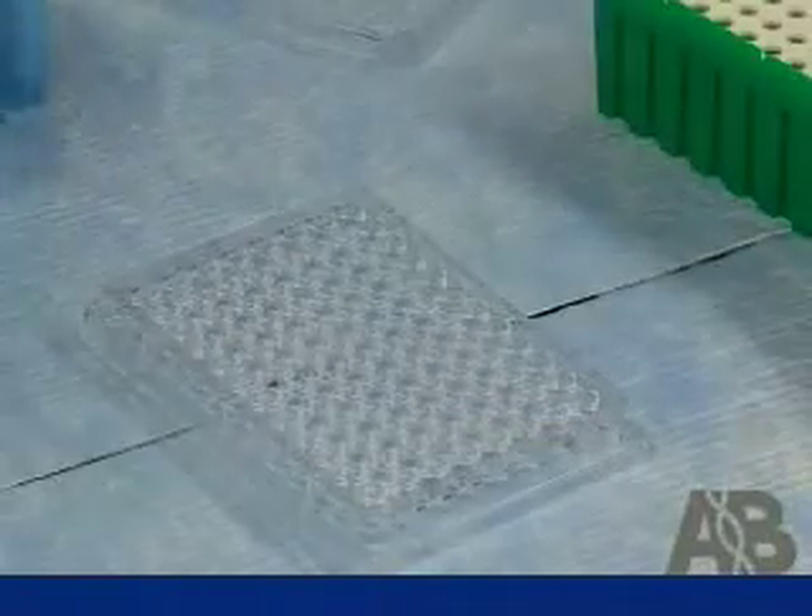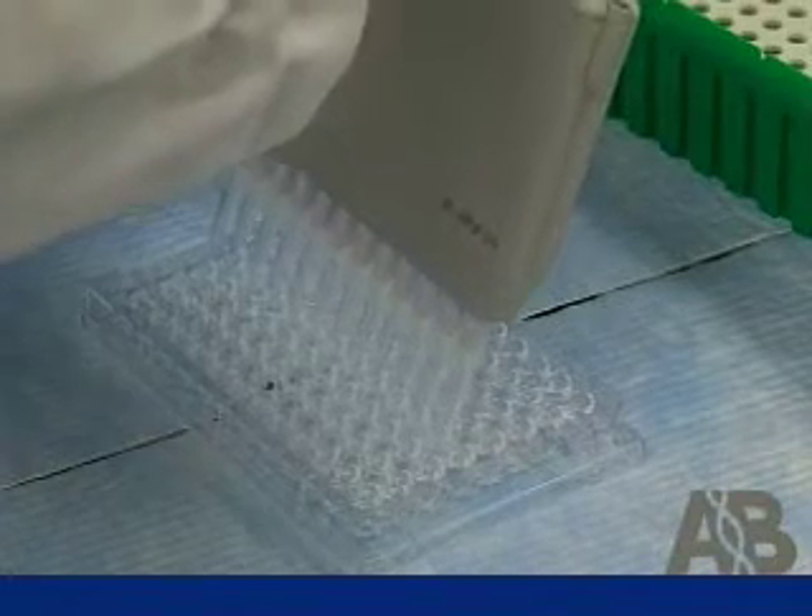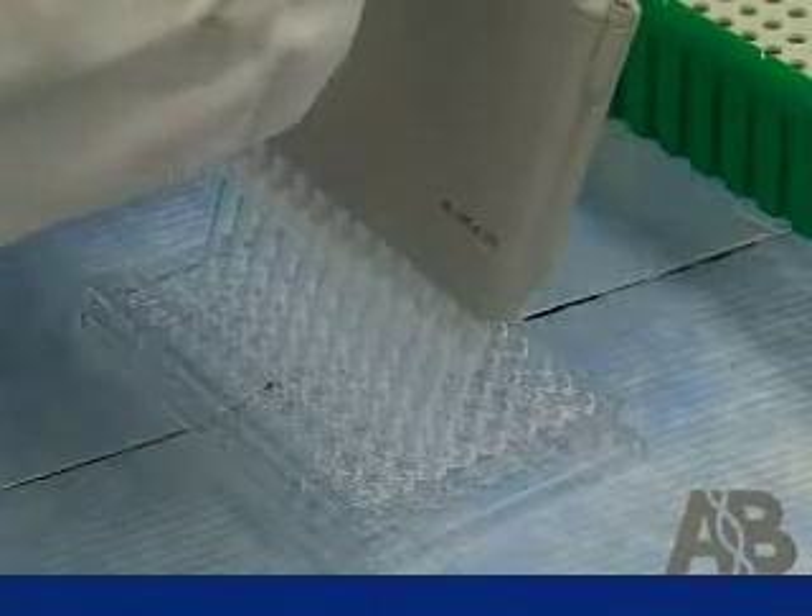I could process 96 samples using the Cells-to-CT kit, and in the 30 or 60 minutes it would take to do 12 samples, I could process hundreds of samples using the Cells-to-CT kit.